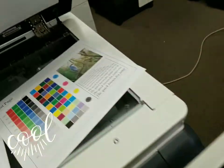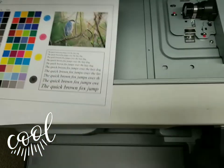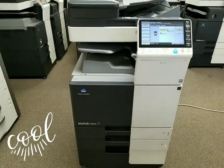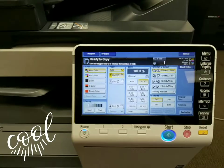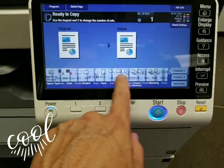Here is your color sample that the machine just produced. As you can see, it's very, very clean. It has to be clean — it's only got 6,000 in color. So here's the front of the machine. Beautiful display. I just can't get over these displays. I love how Konica develops their displays. It's like you feel like you're using a tablet. It's very nice.